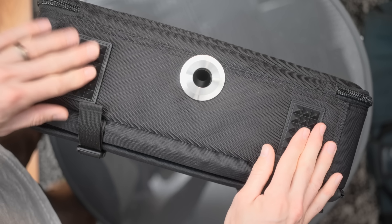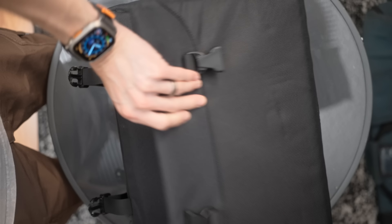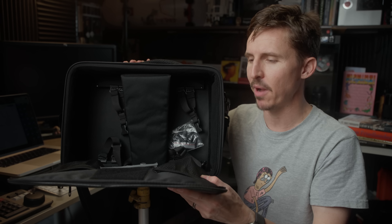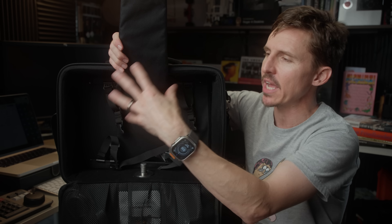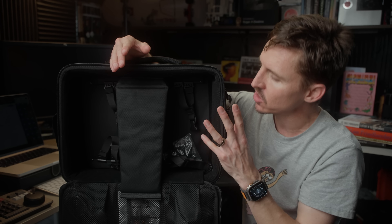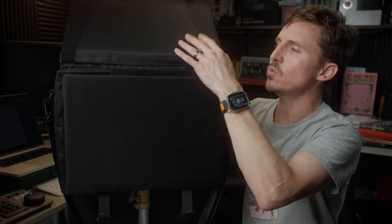It comes in a decent briefcase-style soft carry case. There is a hole on the bottom of the case for a light stand, which might fool you into thinking you can leave the monitor in the case and pop the whole thing on a light stand. But that is simply not practical — if you keep anything in the pockets, as soon as you flip it open it all falls on the ground. It's too cumbersome once you add the V-mount or gold mount battery and wireless receiver. I think the idea is that the case doubles as a built-in sun hood.